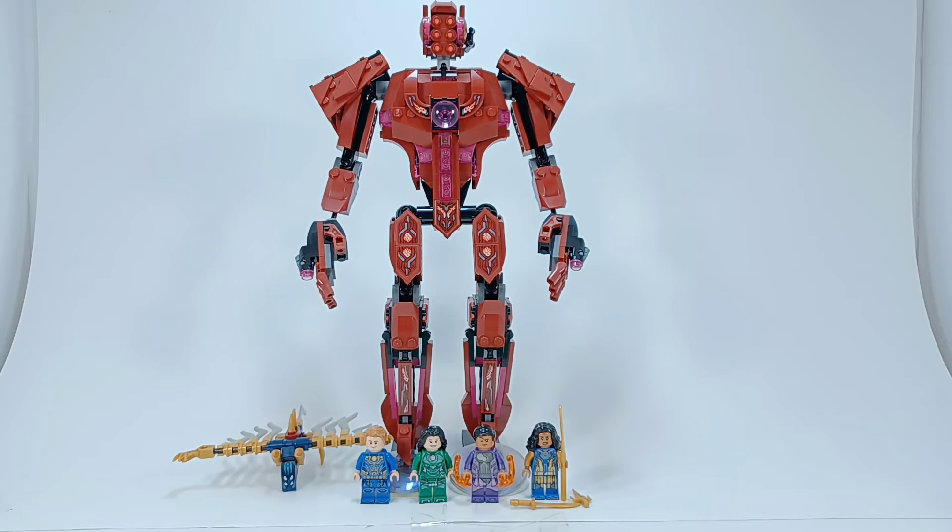Overall, this set is not amazing — I'd say just good. The minifigures are kind of meh, the deviant build feels kind of unnecessary, but I like the Arishem build a lot and plan to keep it on display for as long as I possibly can. I do wish he was a little less fragile.